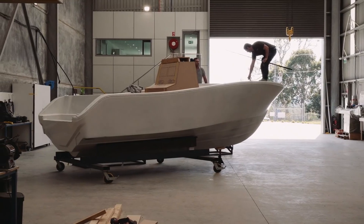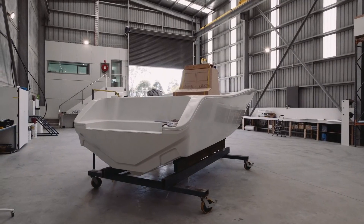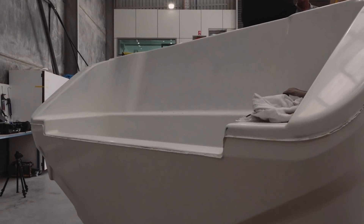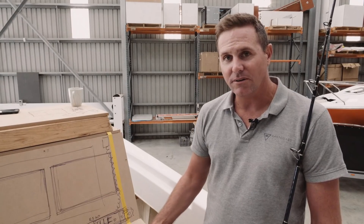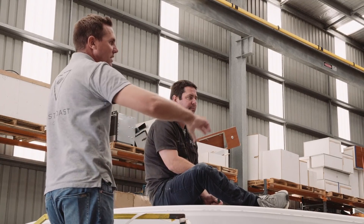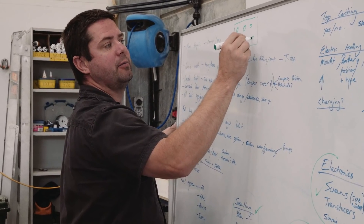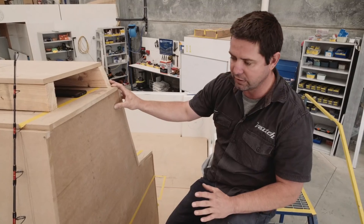We're going to stick with twin 150s - we're going to go with Yamahas. For us it's not about how fast we can go; we just want economical speed, but we're still going to be able to break that 40-knot barrier with the twin 150s, and we kind of like to cruise around at 30 knots anyway. I've been around boats long enough to know the boat's going to ride well - it's just about getting the weight distribution right, and that's Roger's expertise. I have full faith in him after a successful build on a 27; I have no doubt the 23 is going to be just as good.